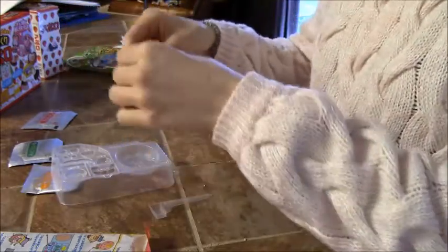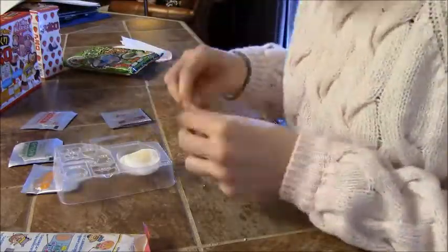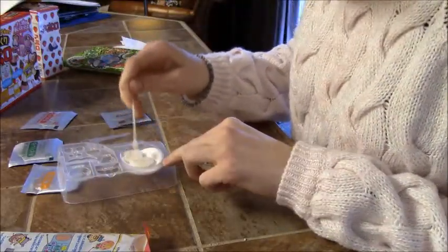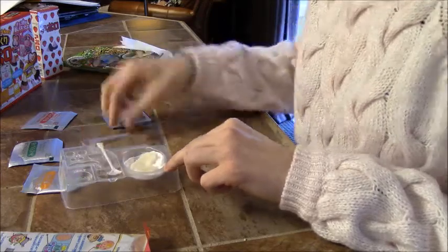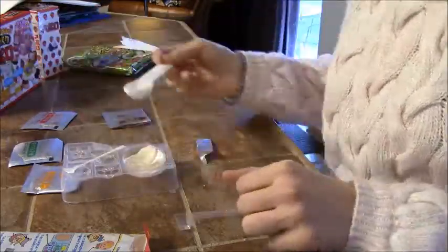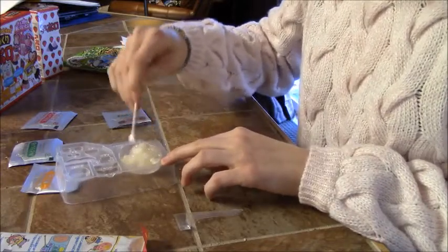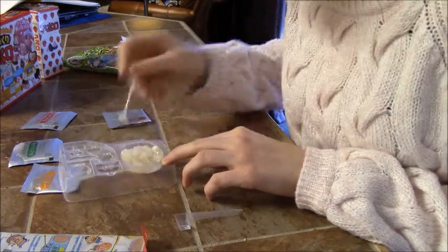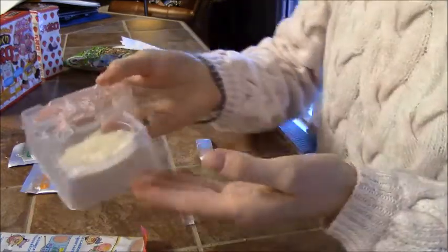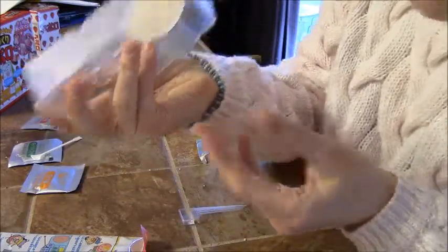It looks like you start by removing this little scoop from the side and then mix it. It's already kind of turning gelatinous. So it did turn into like a jelly — I think I put a little bit too much water in it. Let's see if I can get it to stay in the mold. It turned right into a jelly; that's pretty cool.